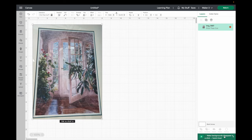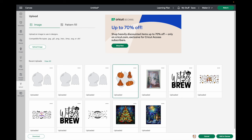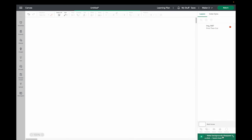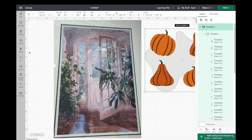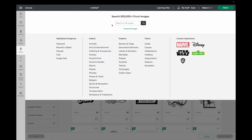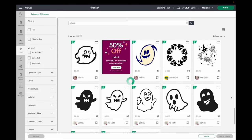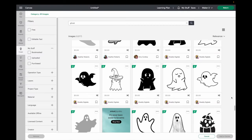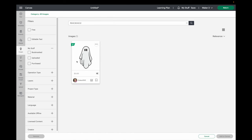I found all of my images except for the pumpkins on Cricut Design Space. I can't remember where I found the pumpkins — usually Creative Fabrica is my go-to because I pay for their subscription, so I'm assuming it's from there. The rest are going to be from Cricut images. I've already figured out which ones I want, but first I'm going to look for the ghost. I couldn't find it so I had to type in the code for it since I wrote it down a while ago.